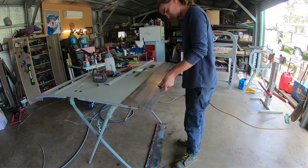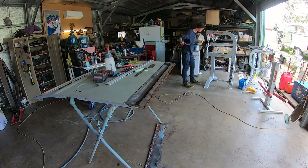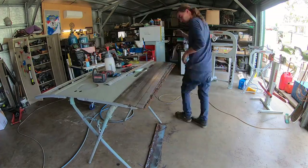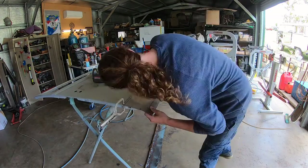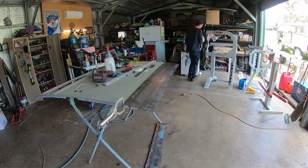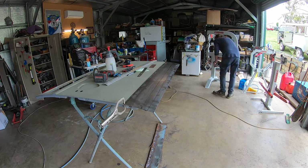Andrew went and did a sheet metal shaping course and it was the best thing ever. He had super confidence straight up once we bought the machine and knew what he had to do with it. Of course, once you do a course like that you work out what gear you need - and that's hence the metal man tools gear in the background.